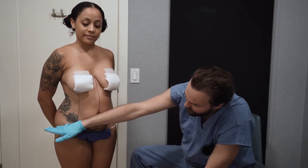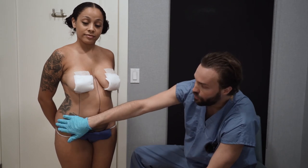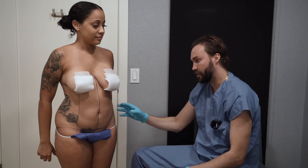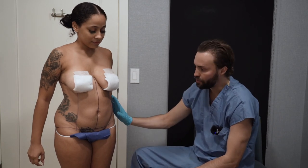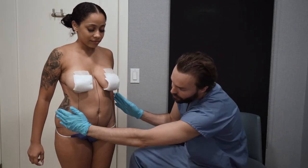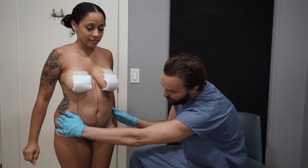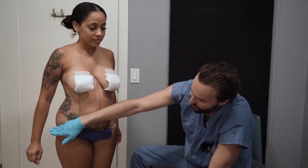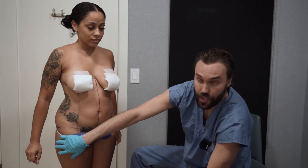If a surgeon makes the transition too high, you're left with hip rolls and the shape becomes squarish. To get rid of that and improve it, I'll reshape her — I'll narrow her down all the way to the hips. I'll remove this hip roll here and add some fat to the hips to reshape it.